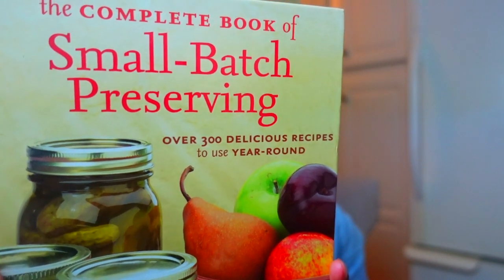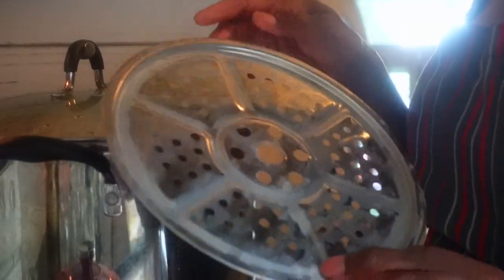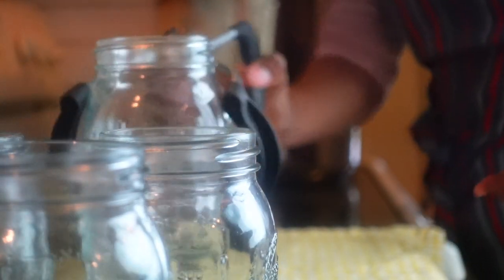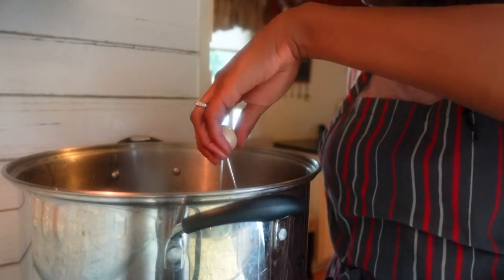I like to begin any canning project by sanitizing my equipment. I especially enjoy this canning lid rack, which is a quick and easy way to sterilize canning lids and rings. It holds up to 12 regular or wide-mouth lids and rings. Once placed in boiling water, it's easy to see the water circulate, and the handy knob grip keeps your hand away from boiling water and steam. While modern lids don't require this step, I attribute my very high seal rate to this process.